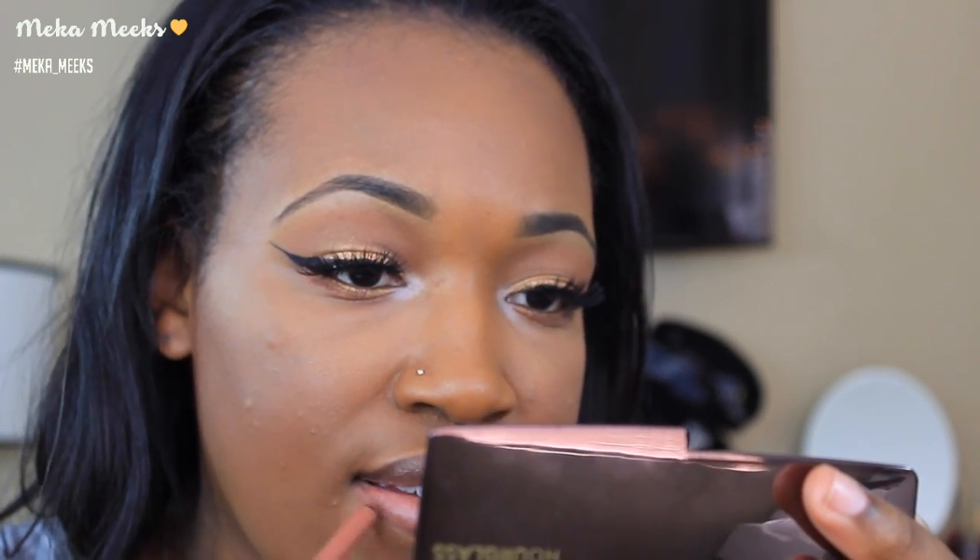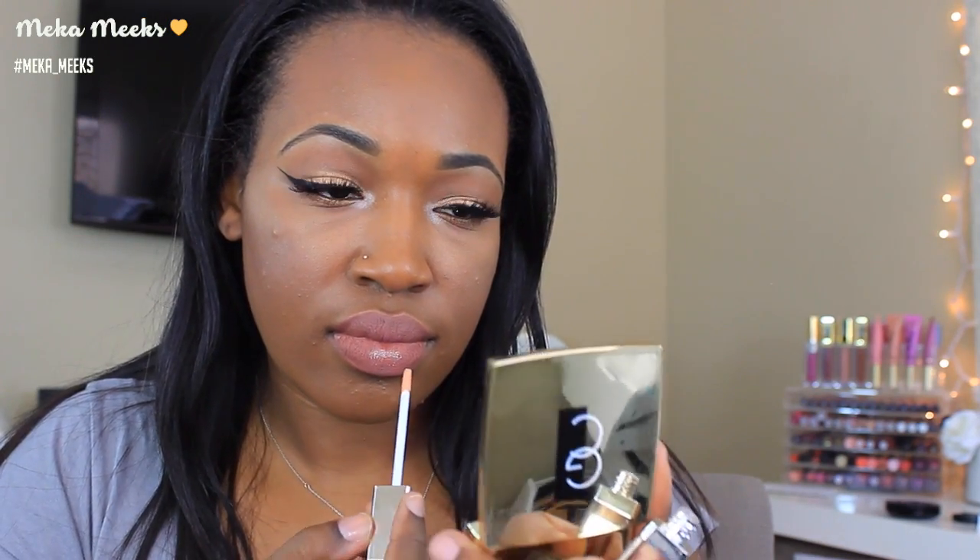For lips, I'm lining with the Urban Decay lip liner in the shade Midnight Cowboy, then going in with my ride-or-die Kat Von D Lolita liquid lipstick on top of that liner. As a gloss I'm using the Gerard Cosmetics Color Your Smile gloss in the shade Crystal. Then in the center of my lips I'm going in with that Gold eyeshadow from the Lorac Pro palette to brighten, bronze, and gold up the lips. And this is the final look — I hope you enjoyed!